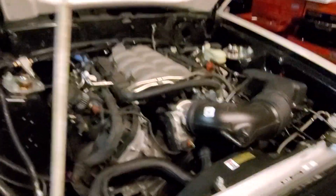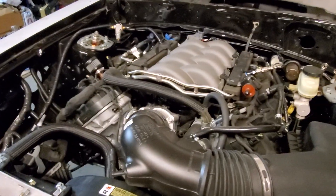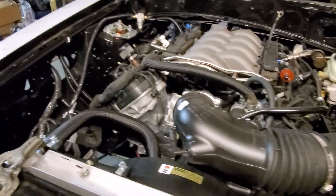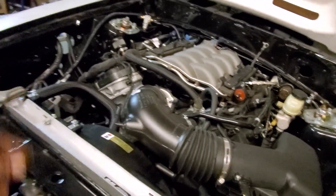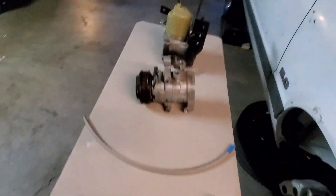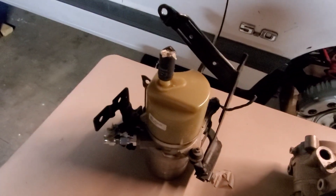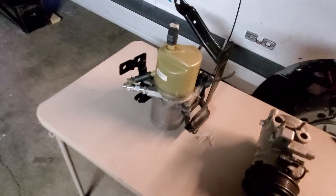I'm making a video talking about different ways to go with your power steering. On this particular build I'm going to be using an electric power steering pump from a Volvo — I'll put the year down in the description. It's an electric Volvo power steering pump.